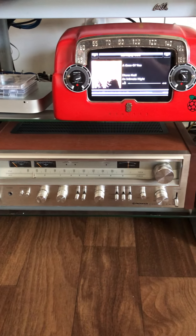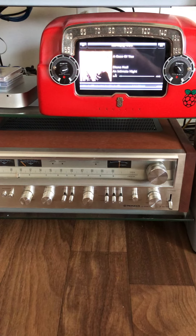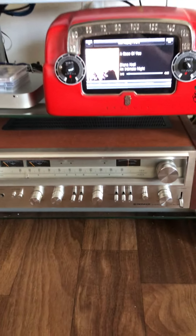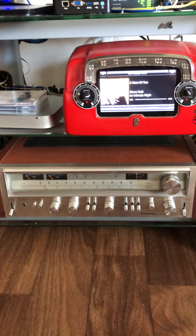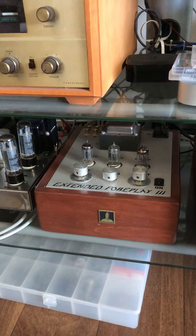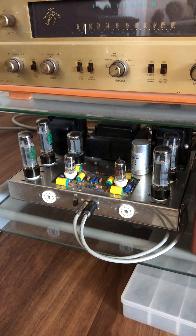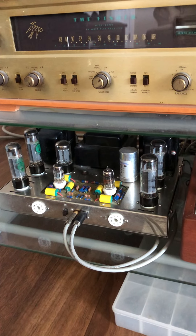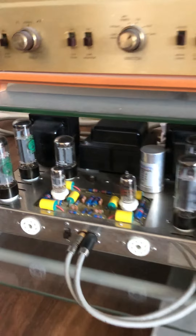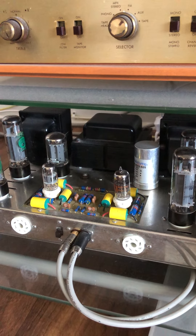Below it is my Pioneer SX — I think this is a 750 or 780 — it's a 780. I don't have it hooked up to anything right now. Below that is my Bottlehead Foreplay 3, and I have it hooked to a Dynaco ST70 that I completely restored. I broke it down, had the chassis re-nickeled, put boutique parts in it, and completely rewired the whole thing. It's a beast, it's a wonderful machine.